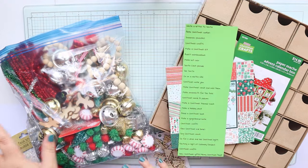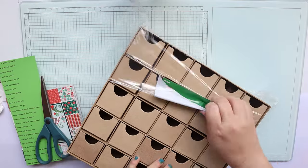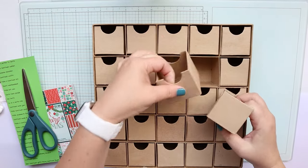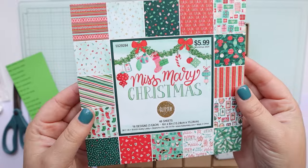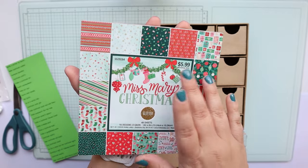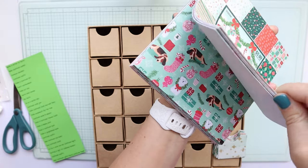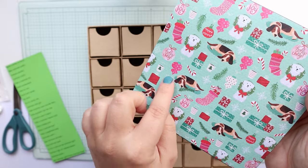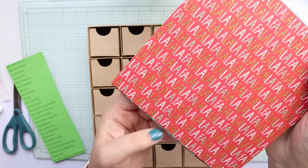I'm going to move some things out of the way and let's get started. Here's the advent calendar — it has these little boxes that you can pull out. We are going to be using the Miss Mary Christmas paper pad, which came from Hobby Lobby. I believe it was either 40 or 50 percent off. I've used this paper pad a lot so some of the pages are missing. I think this one is my favorite — just those cute little dogs taking a little nap.